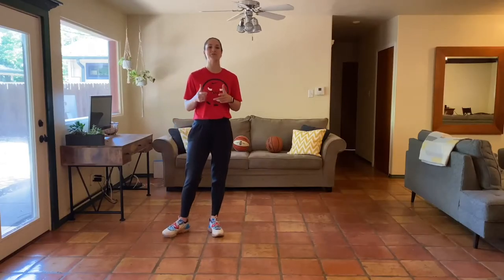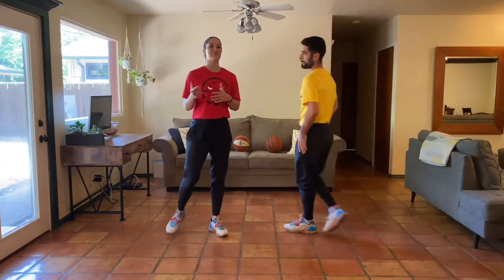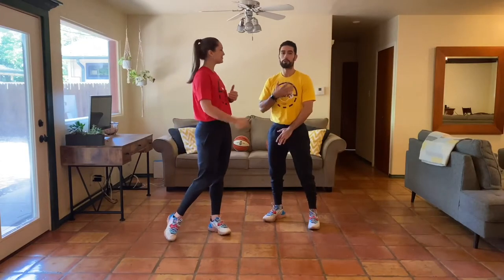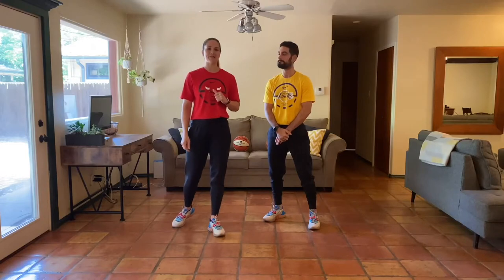Hey, y'all. Welcome back. Welcome to day three. Now, that means today is a recovery day — one of our most favorite days. It's Natalie here, and Christian. Thank you so much for joining us. So let's get right into this recovery day.